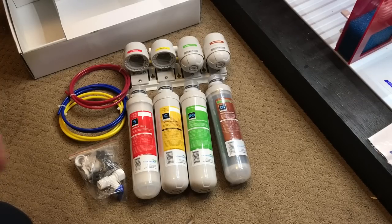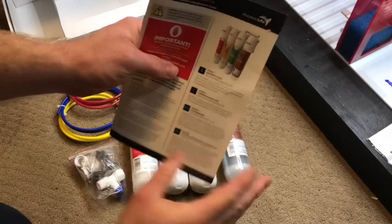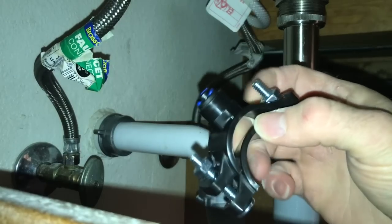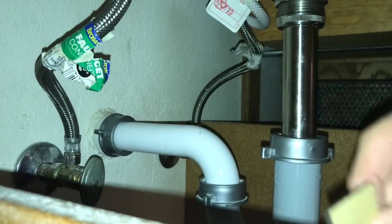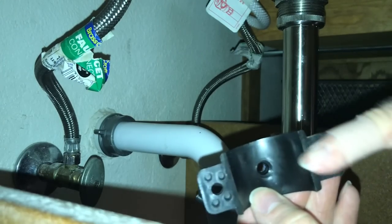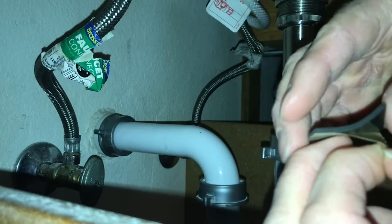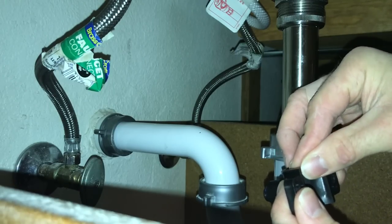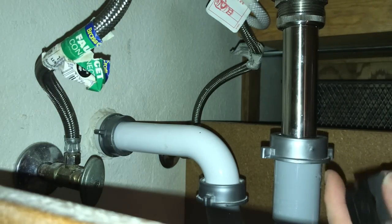We're going to go ahead and go through the instructions here and see how to do this. What I need to do is take this apart and then put this gasket on there — it's going to go right in there, and that is going to do it right there with the hole.